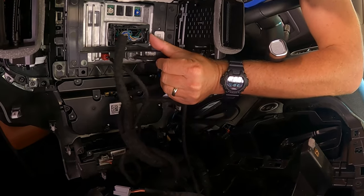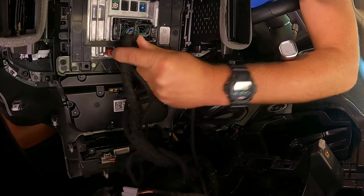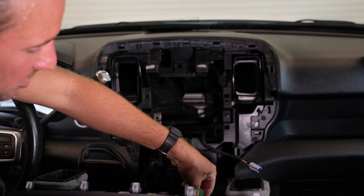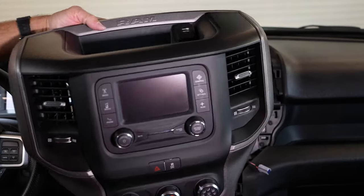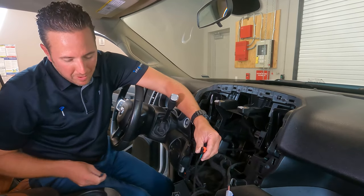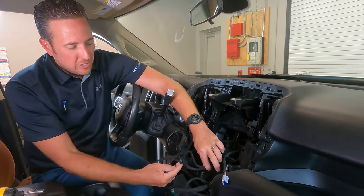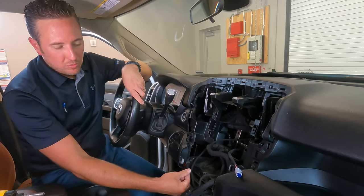Once the center stack is loose, go behind and start disconnecting the connectors. For the radio connector, press the tab in, slide the lever out, and the connector will come out. Remove the other connectors and set the assembly aside. As mentioned, the truck is pre-wired — you'll notice this little connector was taped back. This is the connector for your trailer brake control, taped back in this area, and it will now be used to plug into the new switch.